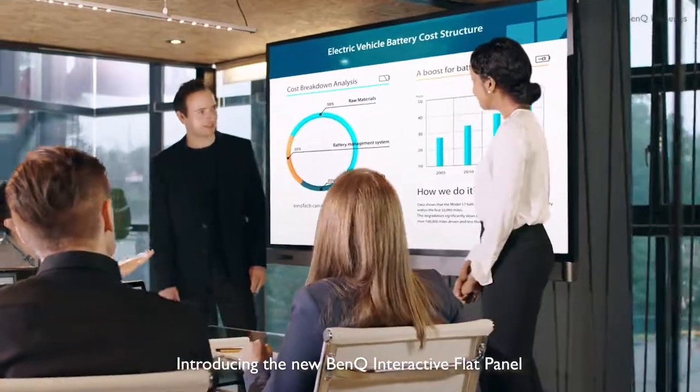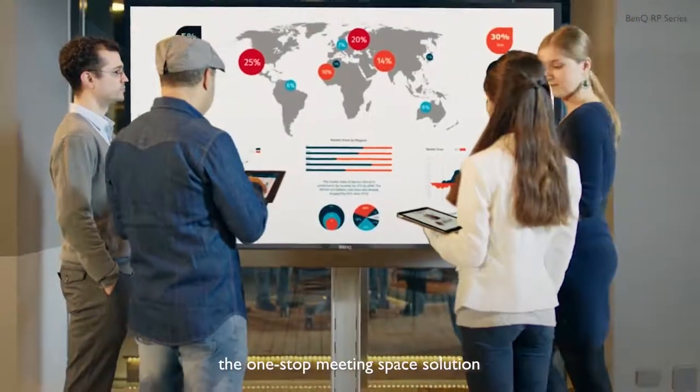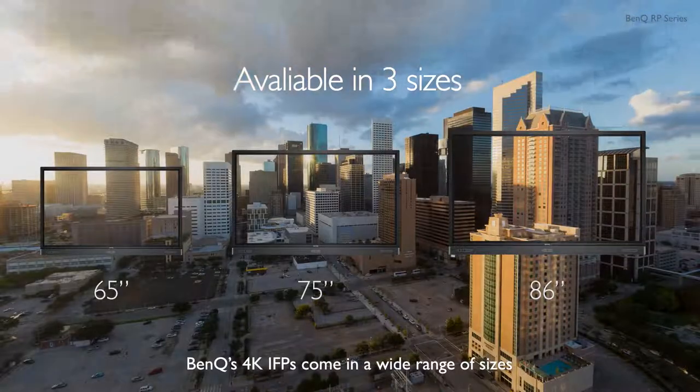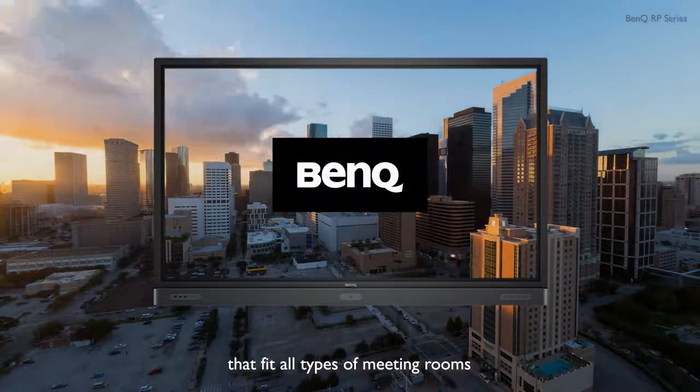Introducing the new BenQ Interactive Flat Panel, the one-stop meeting space solution. BenQ's 4K IFPs come in a wide range of sizes that fit all types of meeting rooms.